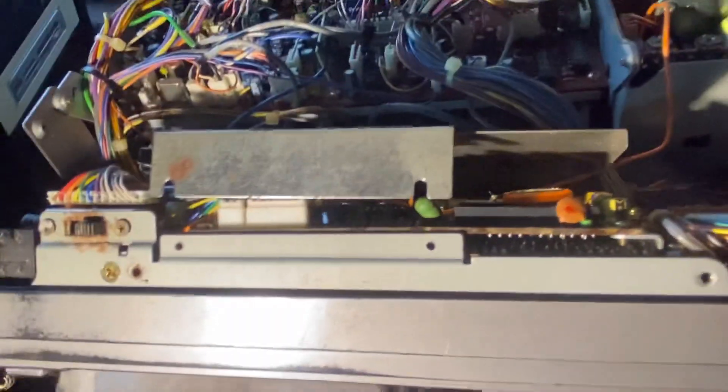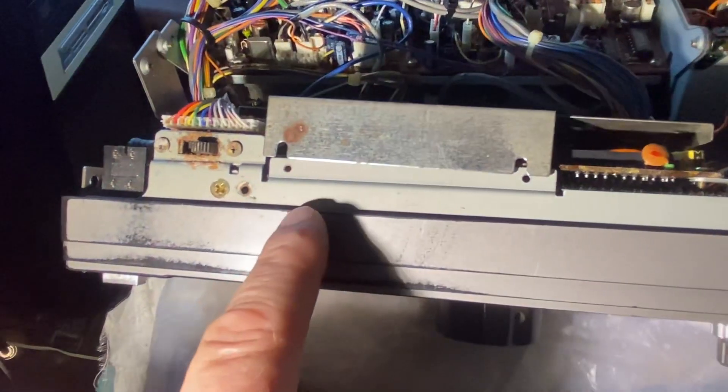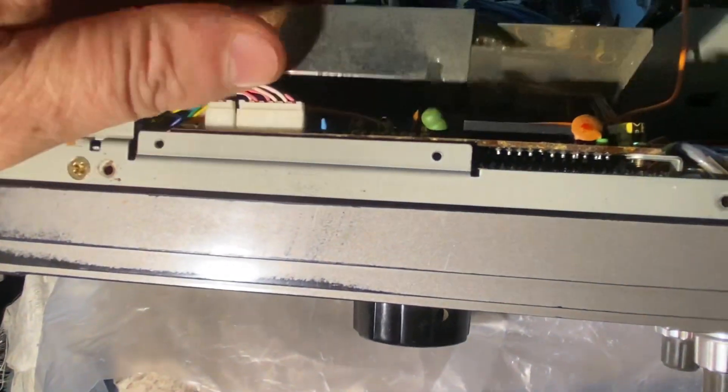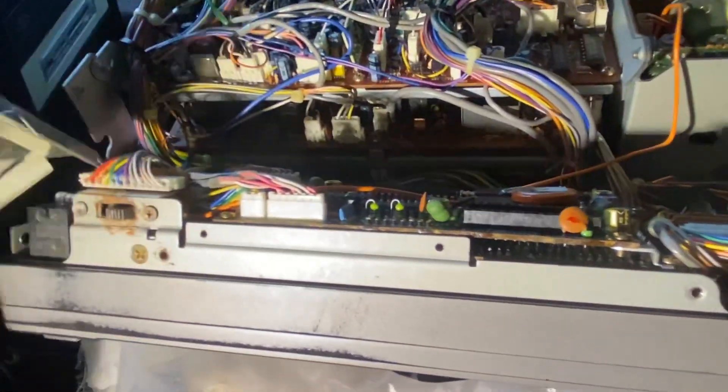Once you lay the face down, you then have to take the cover off — this cover screw here — by taking the screws off. There's five screws, tiny screws, that'll let you completely remove that cover, which looks like that. It's just a heat shield.